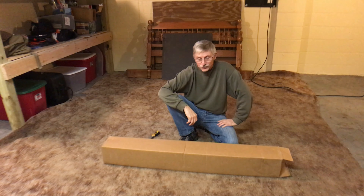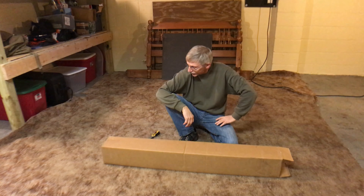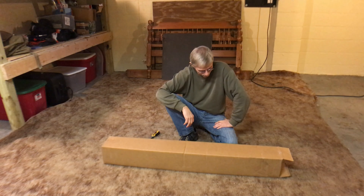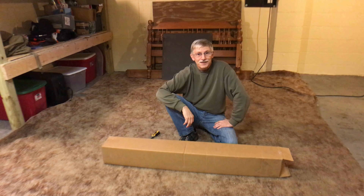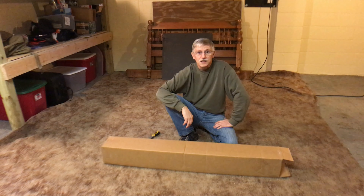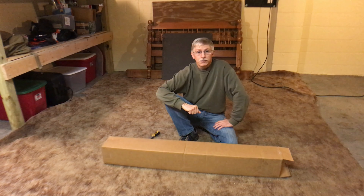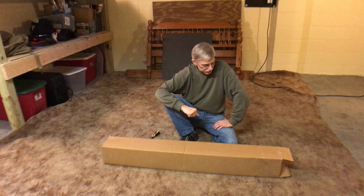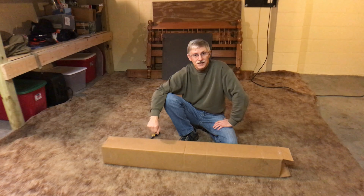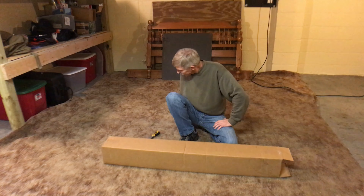I rarely do unboxing videos, but I just got this in the mail and I wanted to share. It is a probably overpriced piece of gear — a little expensive, but it's something I really wanted. It is a window shade for the split window or even the factory window of the Promaster side door. This is from VanMade Gear. They also make it for the Transit and the Mercedes-Benz. But mine's a Promaster.